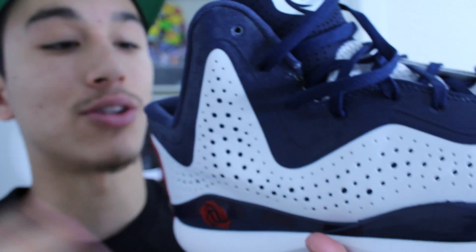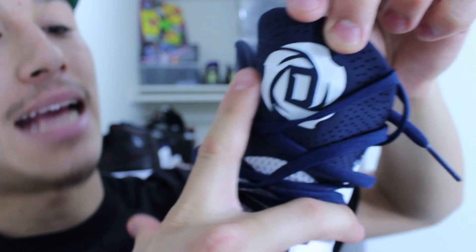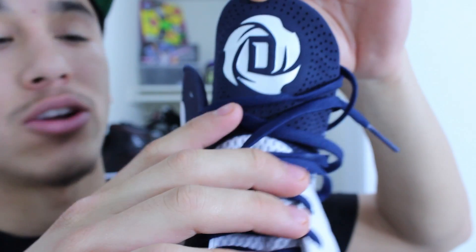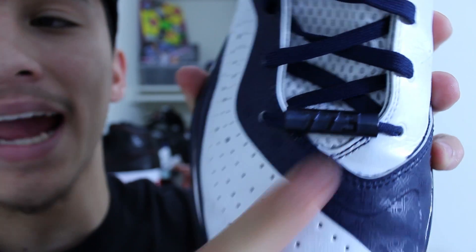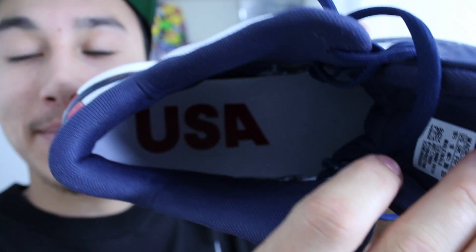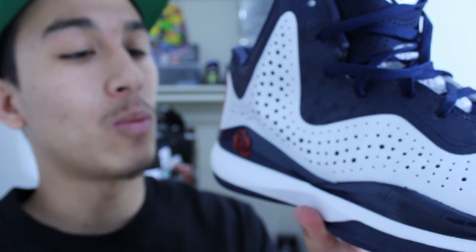The tongue also features breathable mesh, and up top where the Rose logo is, it's like a dura-buck or nubuck material — great that they added some premium materials there. The lace lock says '773,' which I believe is the area code D. Rose grew up in. The insole says 'USA' because it's a USA colorway — Rose will likely be wearing these during the FIBA World Championship.